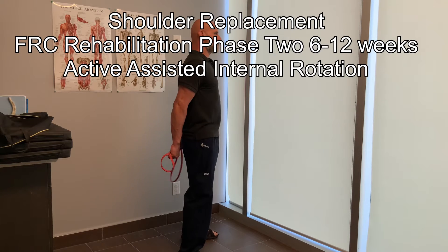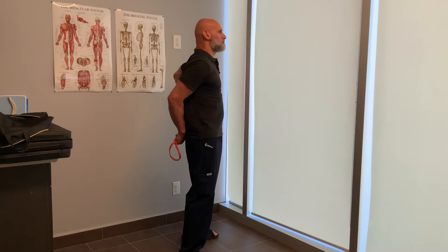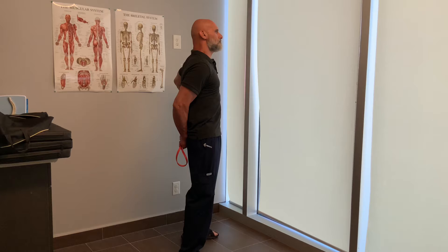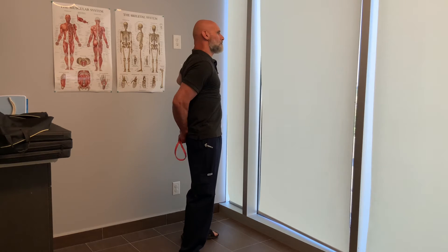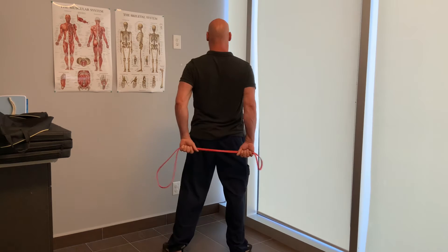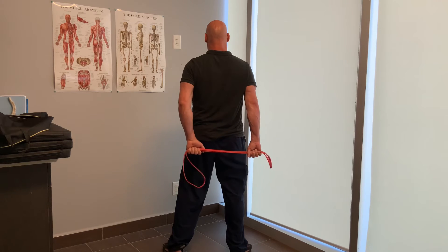This is the first of active assisted internal rotation — just trying to put my arm behind me. I'm using a band, and when I use the band I pull against it to create irradiation and focus in the shoulder, trying to keep my scapula under control, my spine and my chest, and really isolate my shoulder.